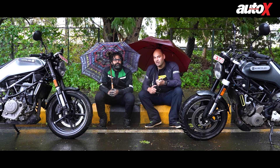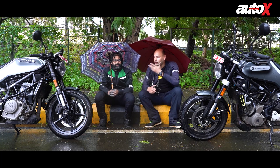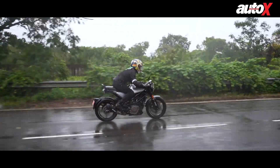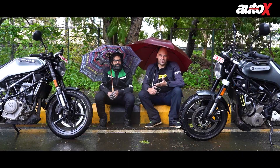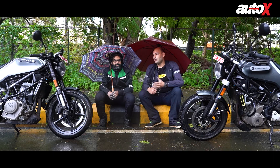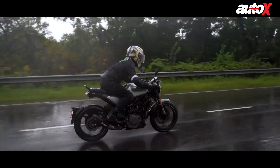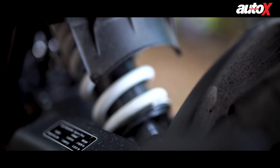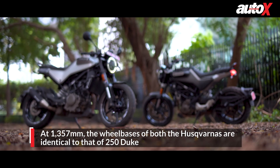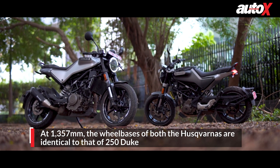I'm sure if you're younger and fitter you would like the Vitpilen's riding position because it is very cool — when Ravi was riding it he looked like a badass — but it depends on whether you want that cafe racer style. I don't think it's a very good motorbike to ride in the city at all considering the suspension setup. Just to bring it back to your attention, these bikes are more or less identical to the KTM Duke 250.